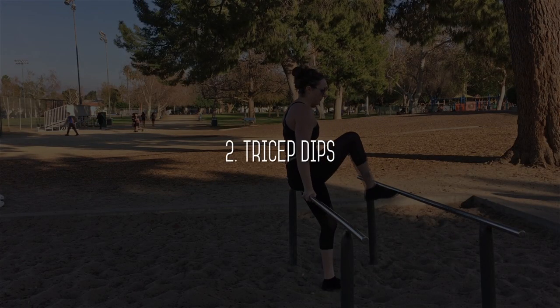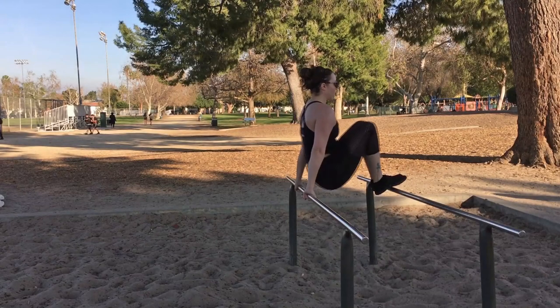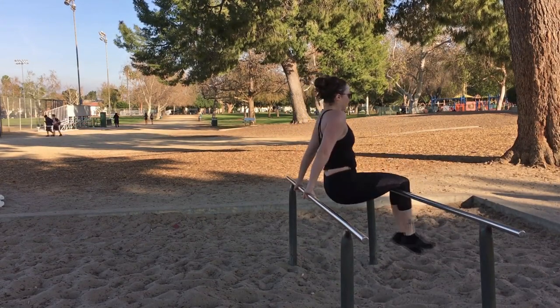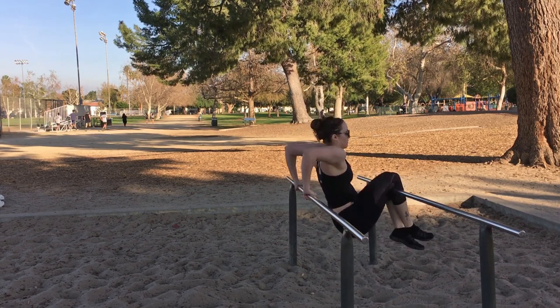Next let's do some tricep dips. Sit on top of the bars and then wrap your knees around the other side, grip the side close to you, and then dip your hips down and lift back up.